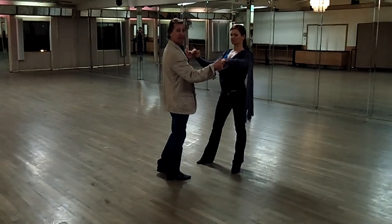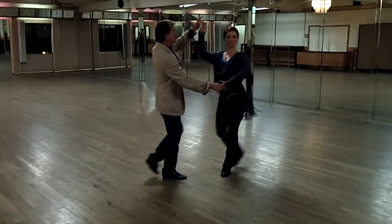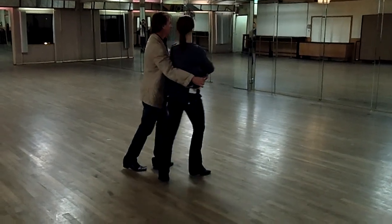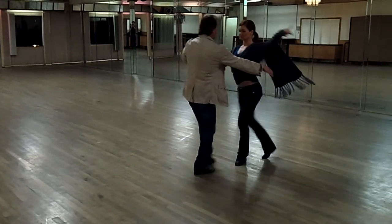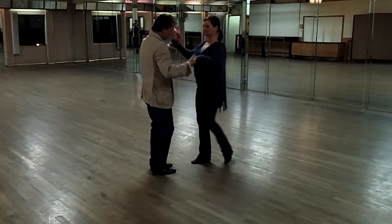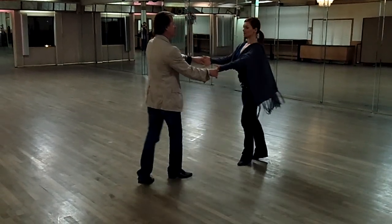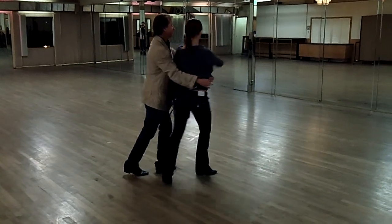Now we're going into the pedal. 1, 2, 3, 4, 5, 6, 7, 8, 9. Go get her on 12 — after 12, you go get her. So that's the pedal. 1, 2, 3, 4, 5, 6, 7, 8, 9 — and the leaders go get her.